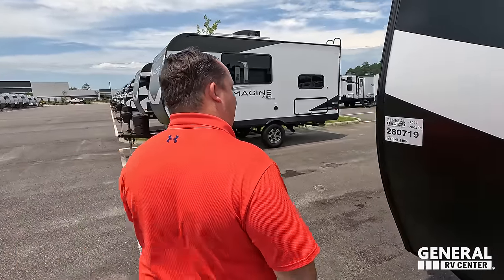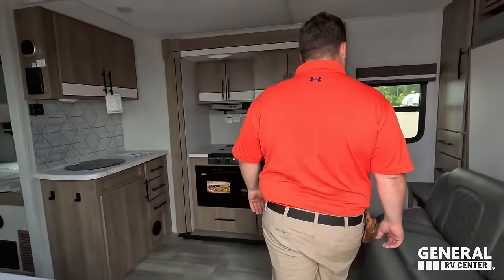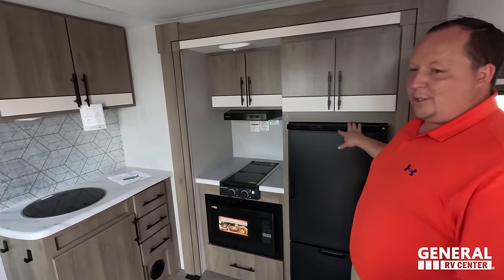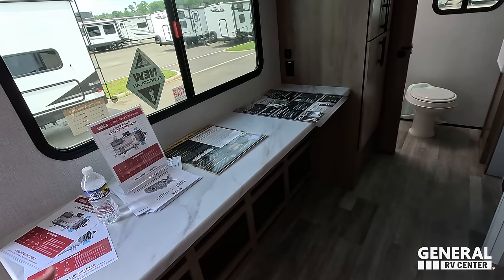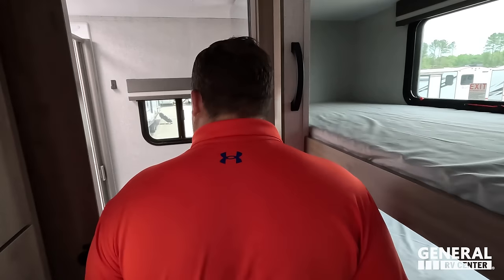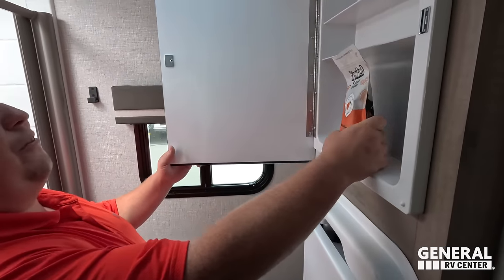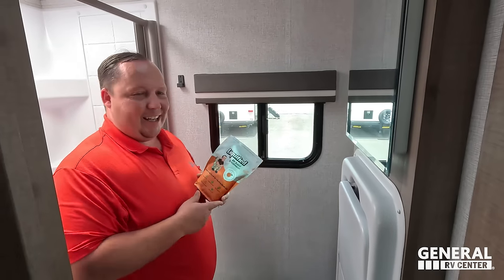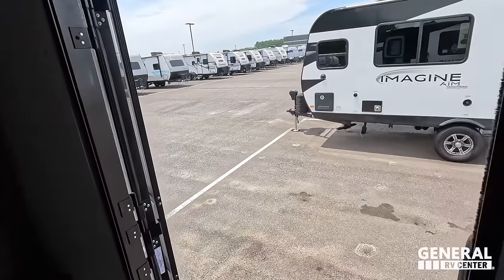Bonus content — let's check out the other two floor plans. This one is the Imagine 18BH. It's a little bit longer. I don't mind the sofa here because it's paired with a murphy bed. Love this kitchen — wow, look at all that space. It's great for eating, desk space, or just countertop. There are corner bunk beds which are great. No separate sink in the bathroom here — same basic bathroom layout. The kitchen actually works much better in this floor plan.